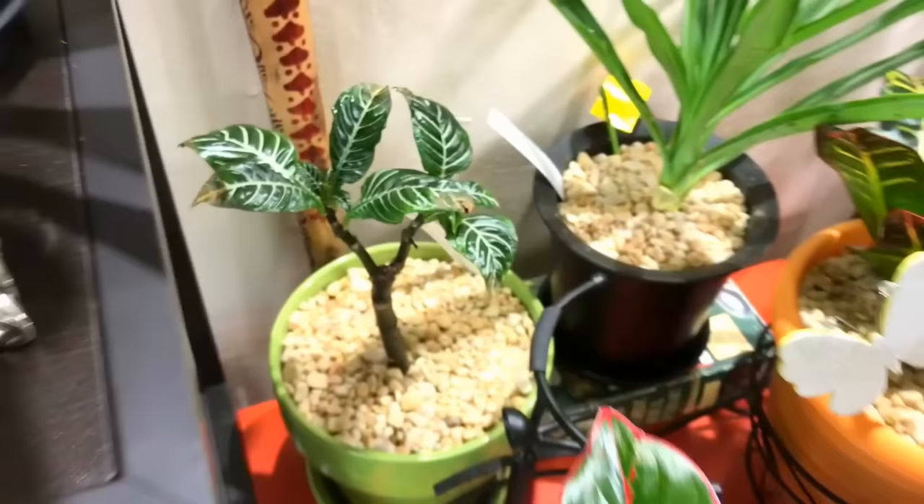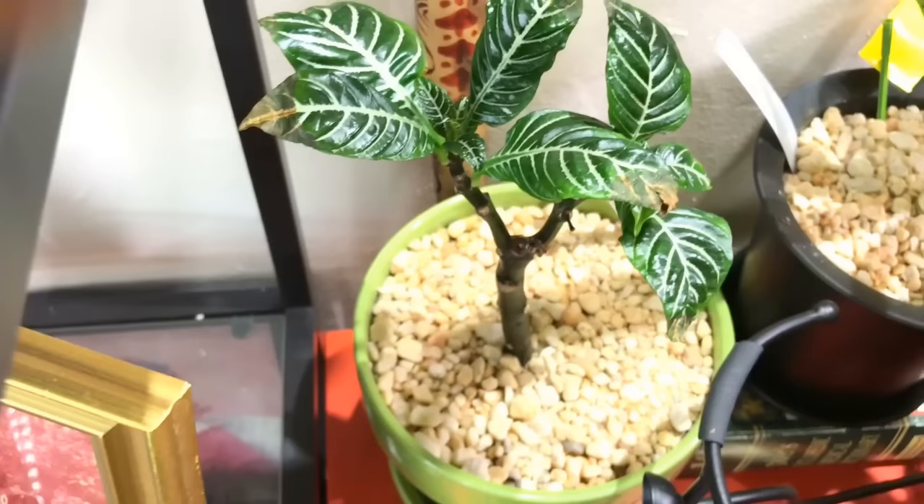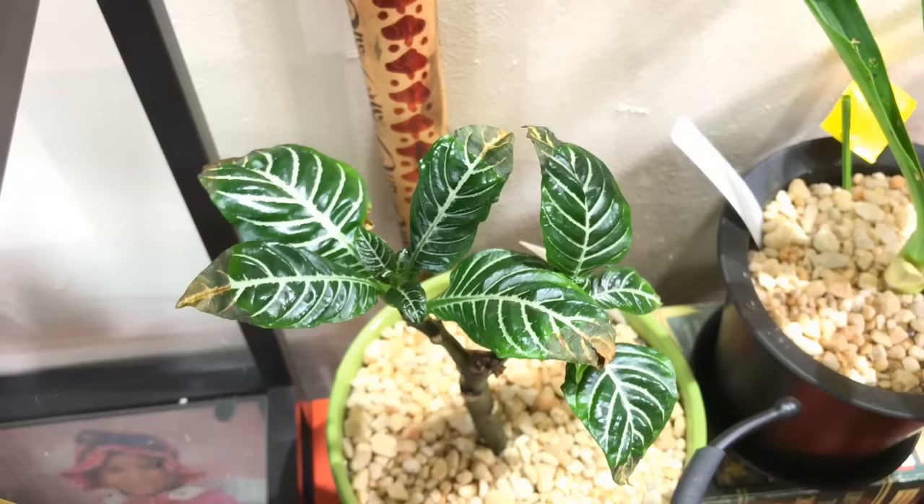Here's another one of the zebra plants. I thought it was going to die a long time ago but I found out how to take care of it — never let it dry out. That's why you get the brown crispy leaves: if you allow it to continuously dry out over and over again, it will cause the tips of the leaves to become brown.